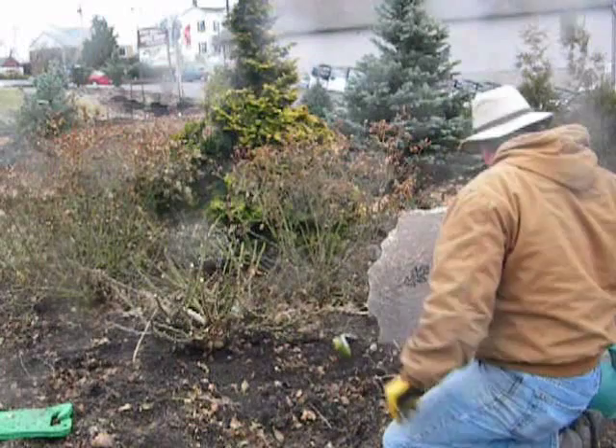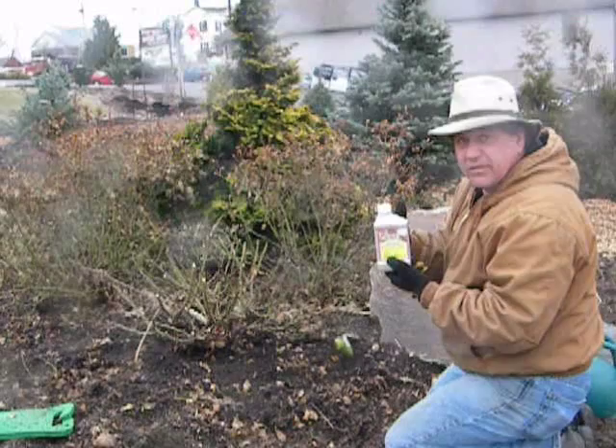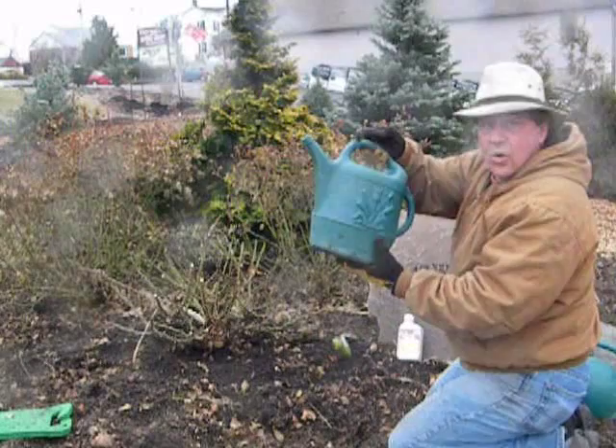The product I'm using is tree and shrub insect drench with that chemical I've mentioned. You put three ounces of this per foot of plant height. Now I've got about a foot and a half plant here, so I put four and a half fluid ounces in one gallon of water. Like the cooking shows, I pre-mixed this so I don't have to do it here.